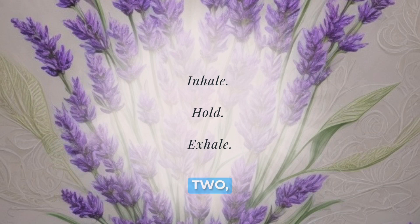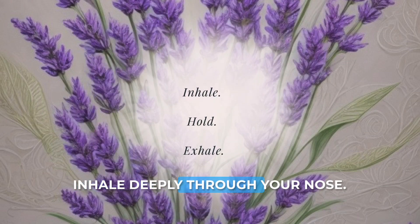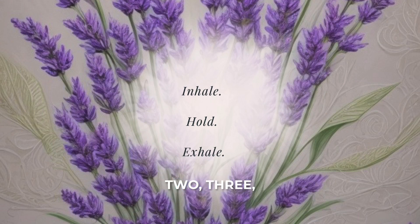Inhale deeply through your nose. One, two, three, four. Hold. One, two, three, four. Exhale slowly through your mouth. One, two, three, four, five, six. Inhale deeply through your nose. One, two, three, four. Hold. One, two, three, four. Exhale slowly through your mouth. One, two, three, four, five, six.